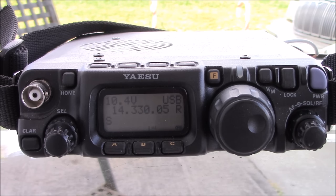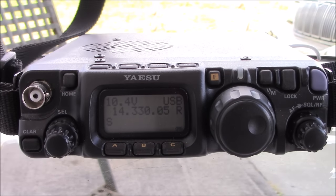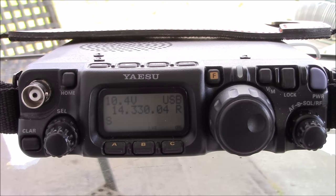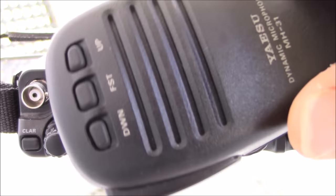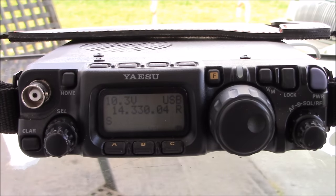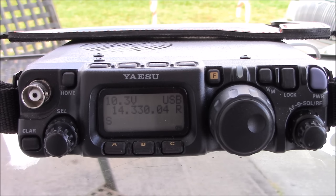It has a shoulder strap — the Yaesu shoulder strap — which is pretty cool. The microphone that comes with it is the MH31, not the DTMF microphone. If you need DTMF tones on UHF or VHF, you can opt for that. Stay subscribed because I'm going to make several videos — about four or five. I'm building a Go Kit, going to do some QRP, some PSK, stuff like that.